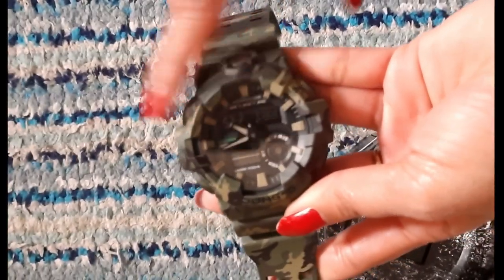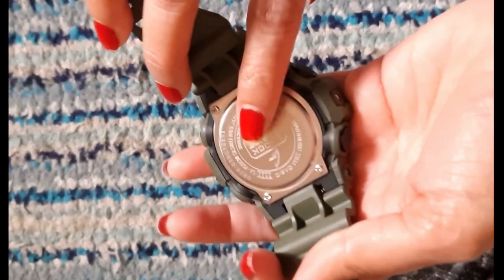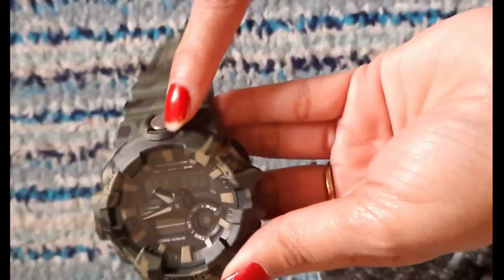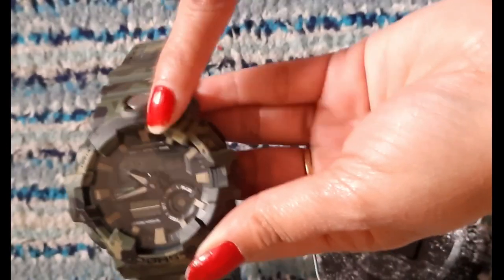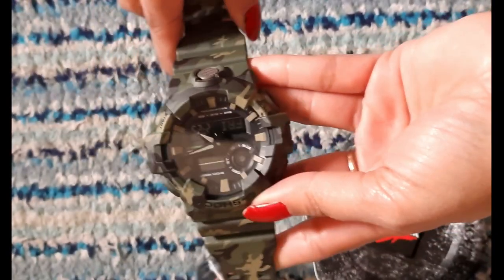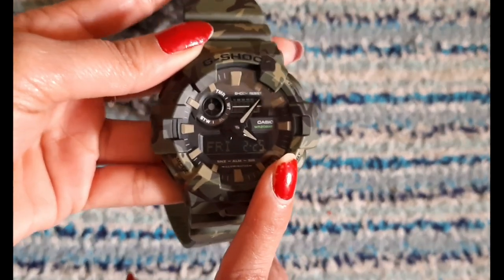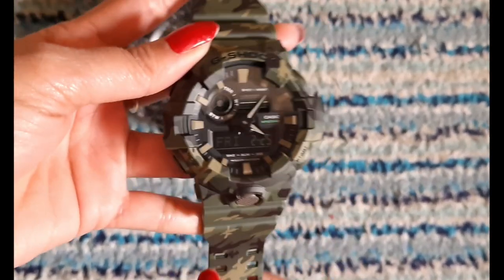This watch battery is provided by the company with a life of 2 years — that is 24 months. Overall, this watch is of good quality.